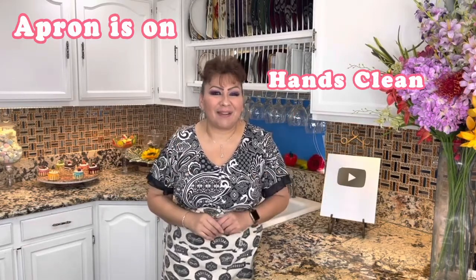Hello my friends, welcome back to Cooking with Gloria. Today I want to share with you a very refreshing honey celery lemonade that I know you guys are going to love, and it's perfect for this hot weather. But first things first, my apron is on, my hands are clean, and I am ready to show you my ingredients.